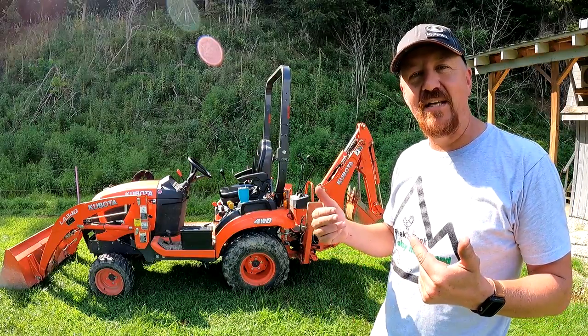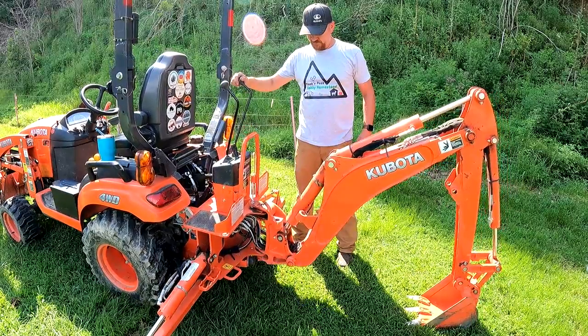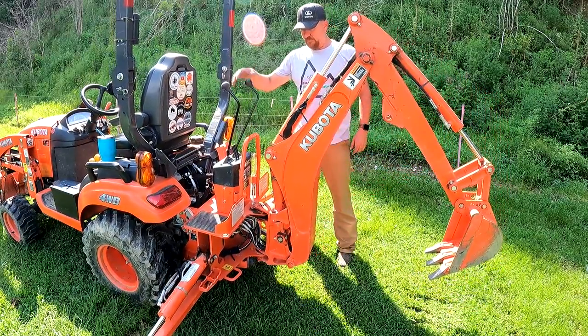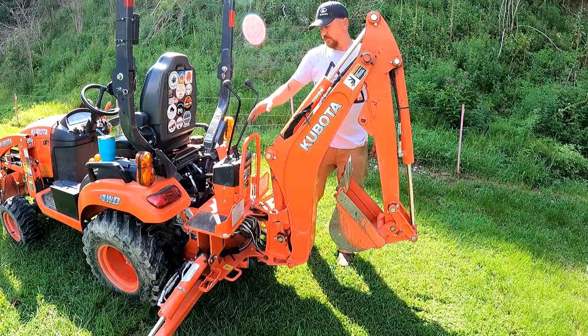Once you've locked both sides in, go ahead and lower the tractor back down on the ground slowly, raise your arm up, curl your bucket in to the home position, raise up your outriggers, and you're done. It's just that simple.